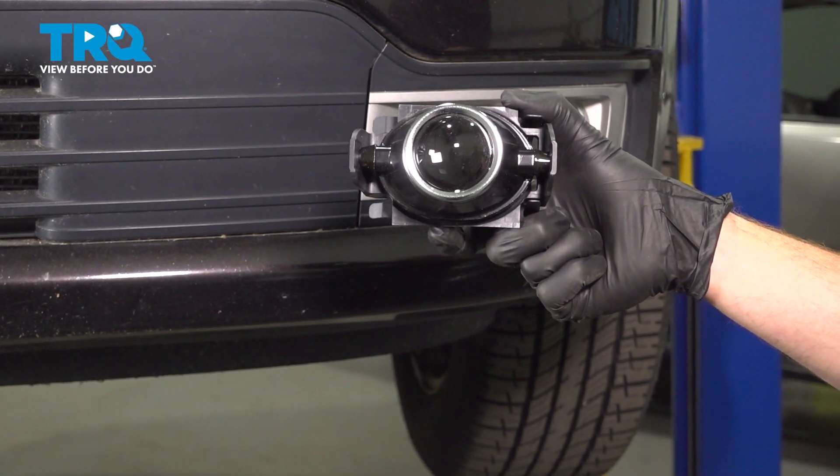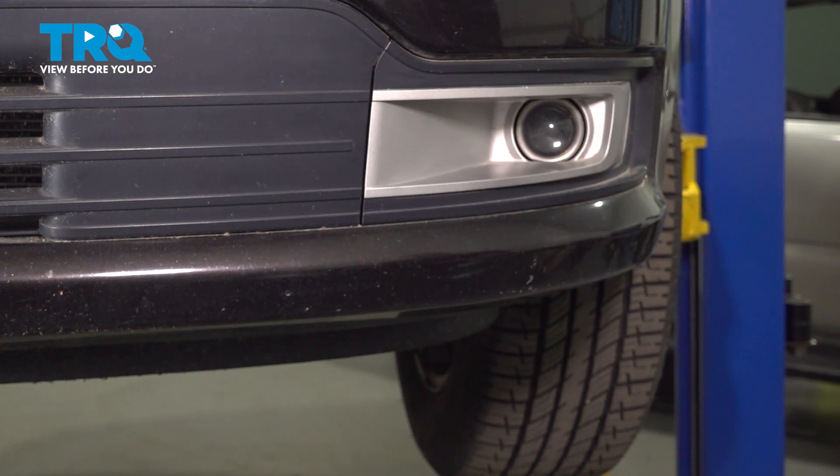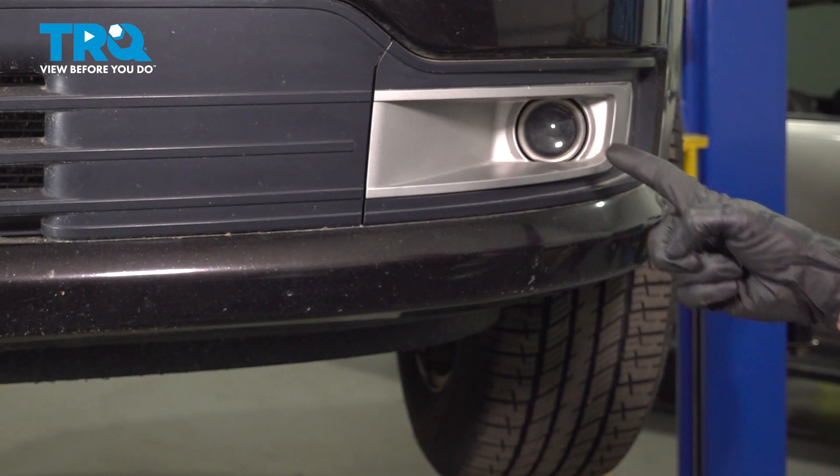In this video, we will show you how to replace your front fog lamp assembly on this Ford Flex. You'll have one of these located on each side of your front bumper cover. Let's get into it.